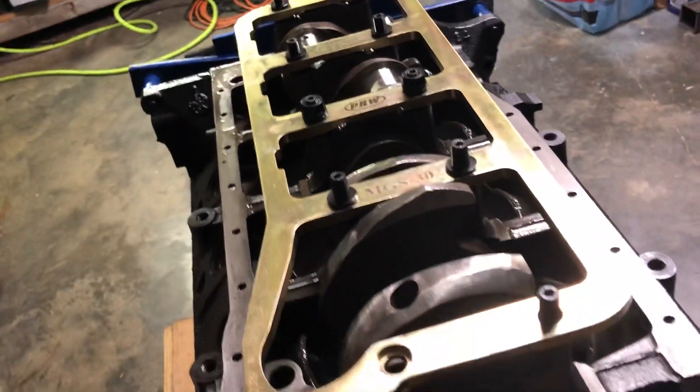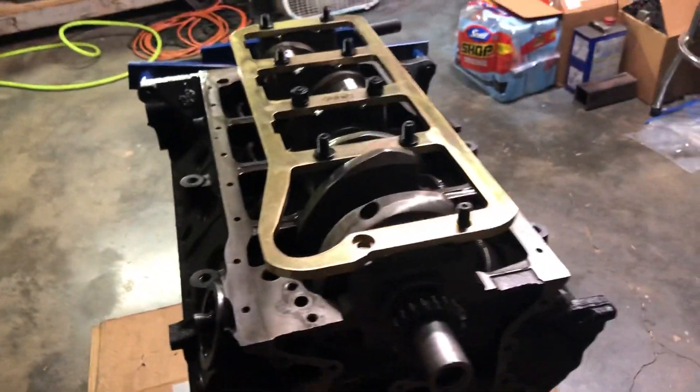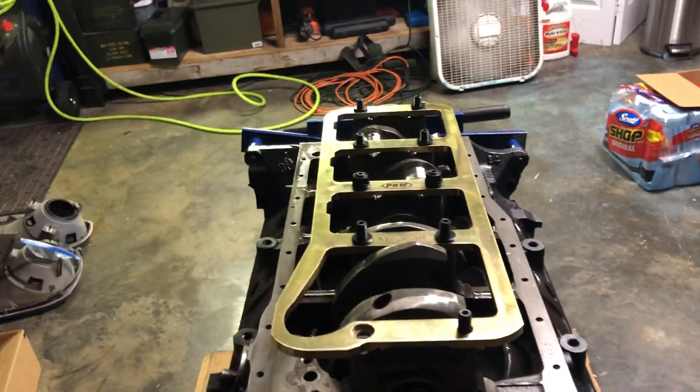I'm waiting on some solid lifters to come in. I'm just trying to check the timing for the hell of it. I don't have an adjustable timing here, so if it's really far off I'll order a timing set — if not, rolling with it. It ran before as it was, so I'm pretty sure it's fine.